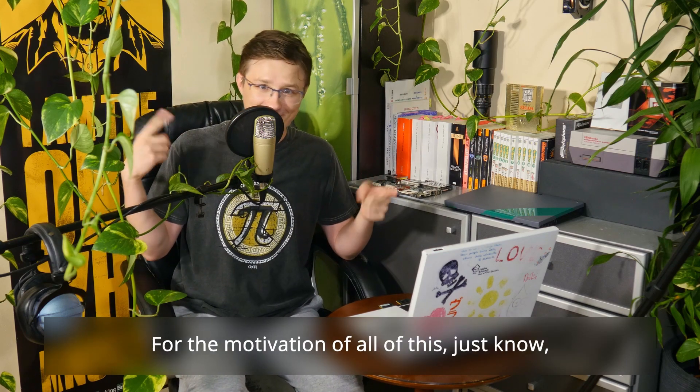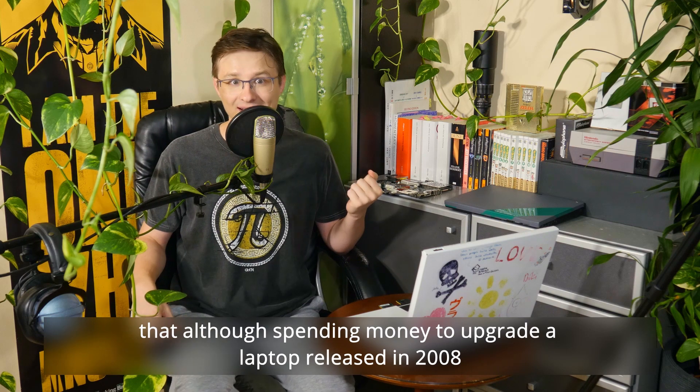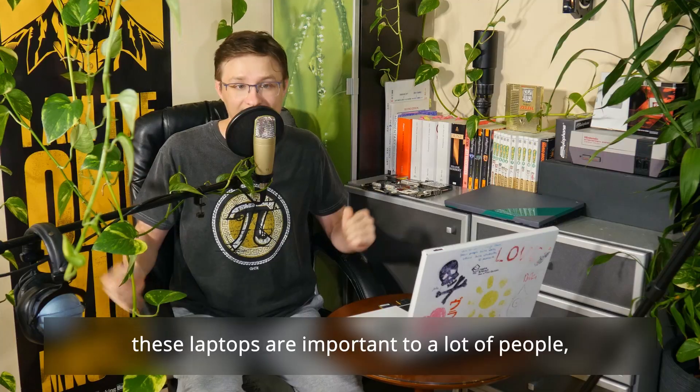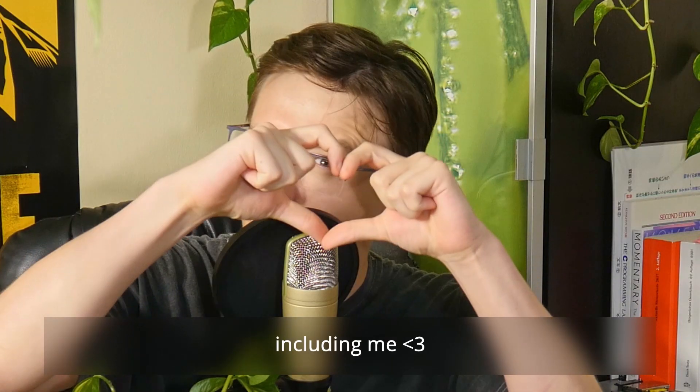For the motivation of all of this, just know that although spending money to upgrade a laptop released in 2008 doesn't make any financial sense, these laptops are important to a lot of people — including me!